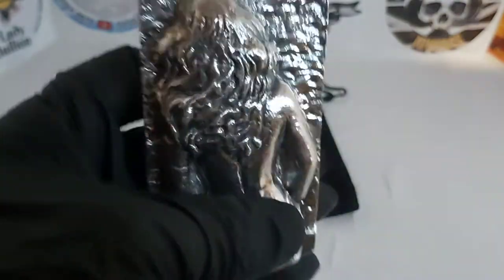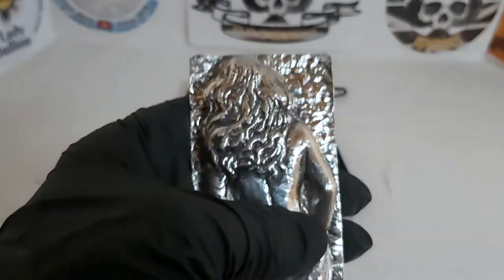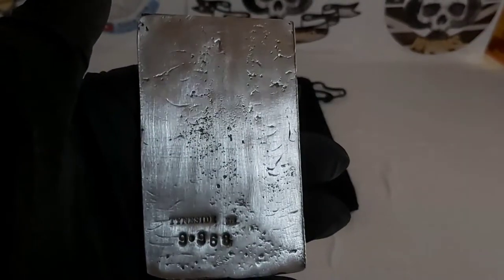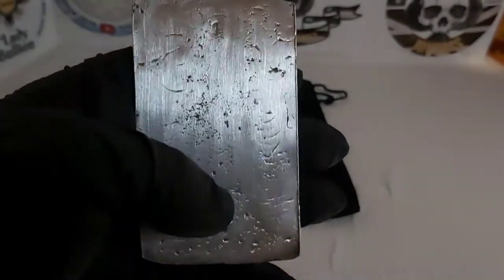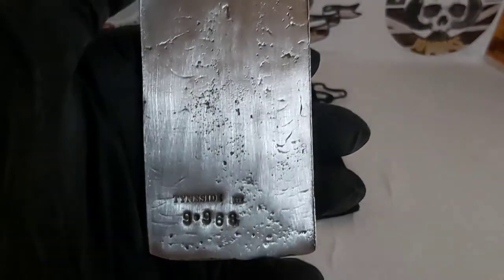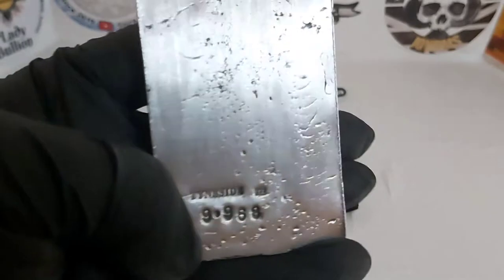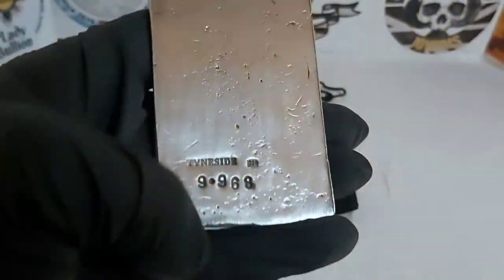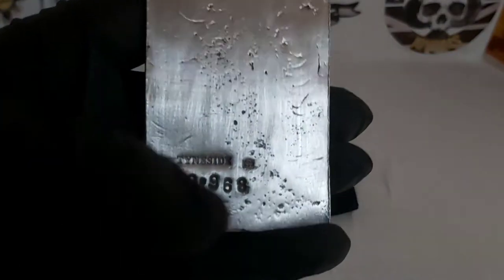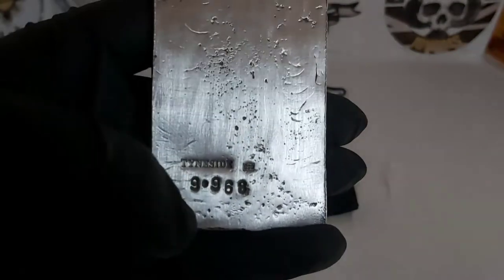She is just absolutely stunning. I was watching his channel and I think he was experimenting with this cast, and as soon as I saw it I contacted him and asked if he could do one for me. He said he wanted to get it up to about 10 ounces, and yeah, he's done really well — it's just under. And there you can see the stamp.